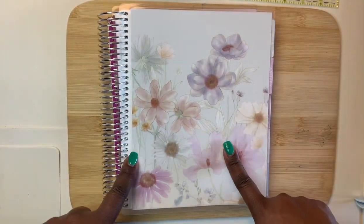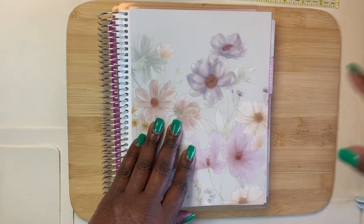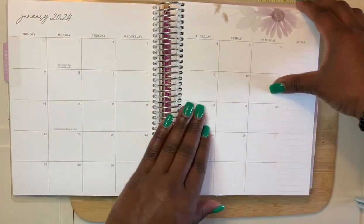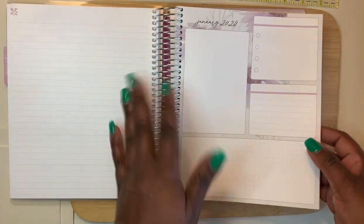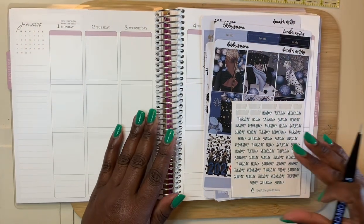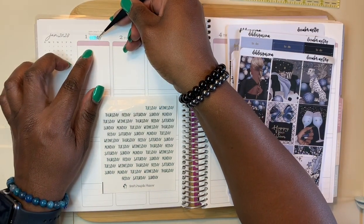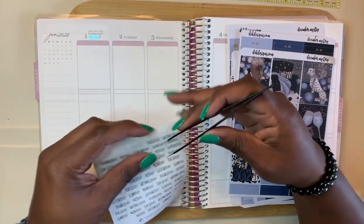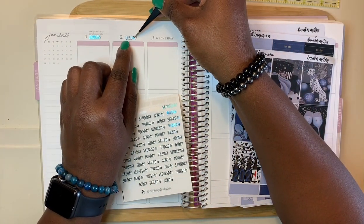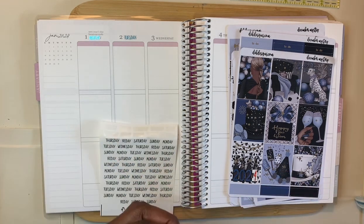Here we go, moving right along. I'm going to be using this particular planner for creative purposes — using all the pretty stickers — and also for memory planning. I have not done anything in this planner, absolutely nothing. I haven't done anything to the monthly and I'm not sure about this page either. The only thing I've decided so far is what kit I'm going to use for the first week. Go ahead and get your refreshment so we can pre-plan together.